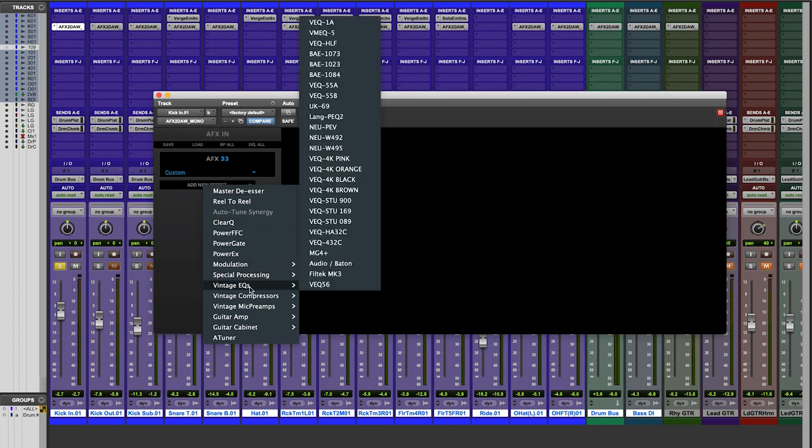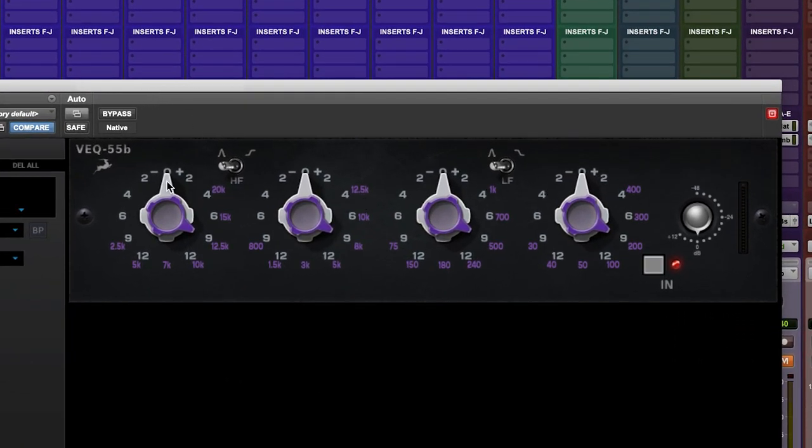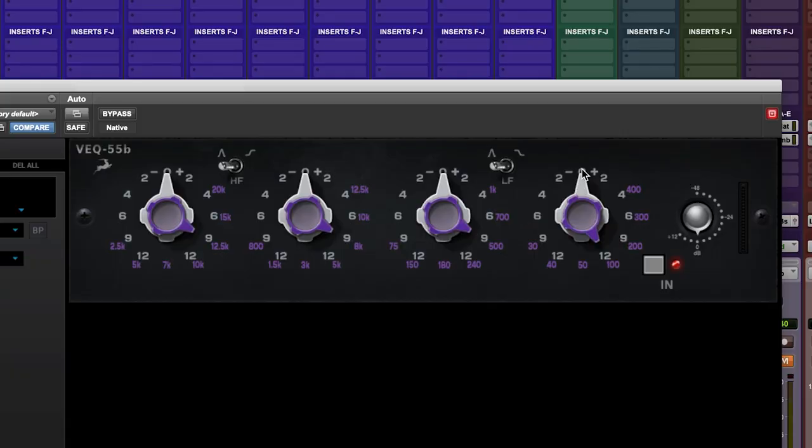Let's add the VEQ 55B to our plugin stack. The first thing you'll notice is that this style of EQ is laid out what you might think of as backwards, with the high frequencies on the left and the low on the right. As the user interface is a recreation of the hardware, you'll also notice the controls — what we call stacked pots — where the purple frequency selection is on top of the silver plus/minus 12 dB cut or boost gain control. We also have the ability to switch the filters from shelving to bell or band pass for the high and low frequency bands, and an output gain control to help keep our plugin stack under control. One interesting trait of the VEQ 55 is that the harder you push the gain for each of the bands, the tighter the filter's Q factor becomes. This makes it a very powerful and musical EQ, yet still very simple to use.